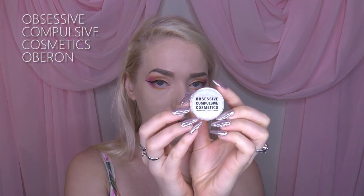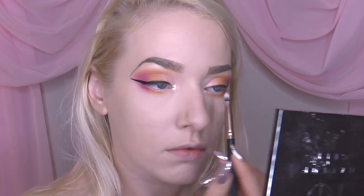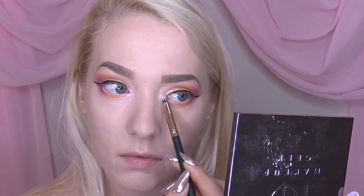Then I'm taking Obsessive Compulsive Cosmetics loose powder in the color Tarred, and I'm just adding that to the inner corners of my eye to make it glow even more and give it a bit more of a tropical feel. I love this — it really brings some bling to the inner corner.